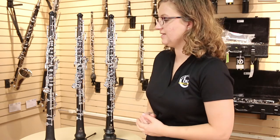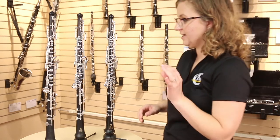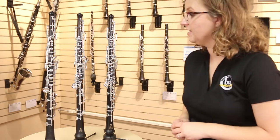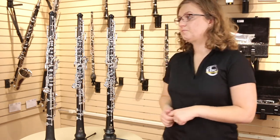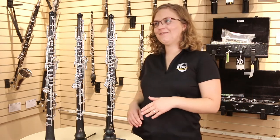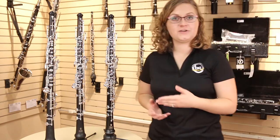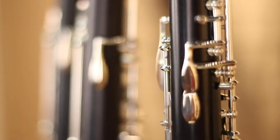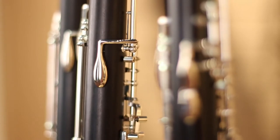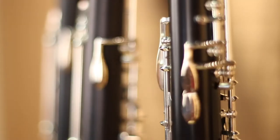Which is great still for students. We have the modified conservatory key system, which includes things like our side F and includes some additional trill keys that help facilitate more advanced playing. Our professional level oboes are also made of wood and lined with plastic in the upper joint. In the professional level model, the plastic and wood both are made of a higher quality material. We also have the third octave key, which facilitates some higher notes, as well as some additional trill keys and our Philadelphia D.